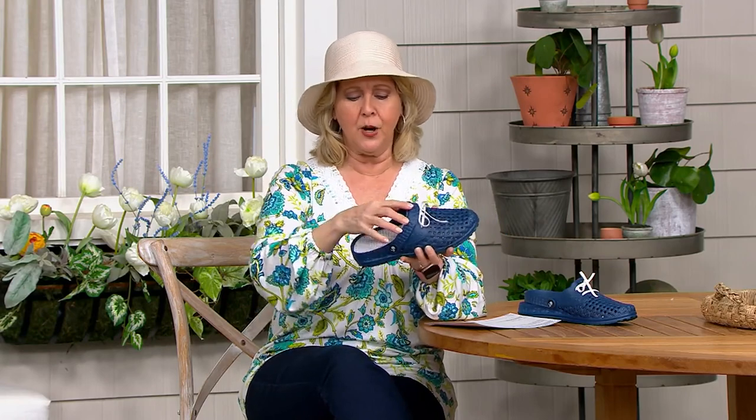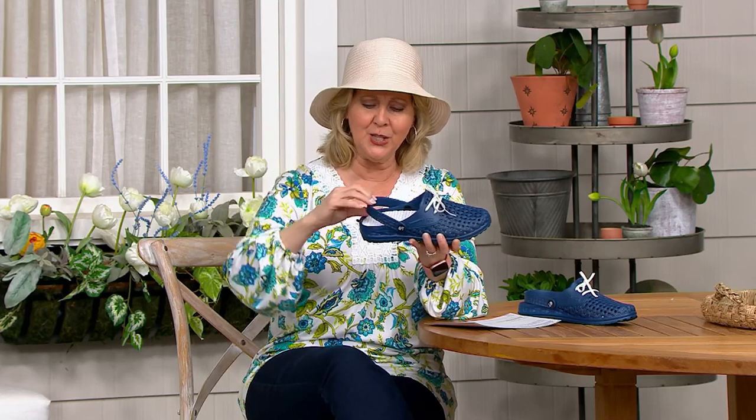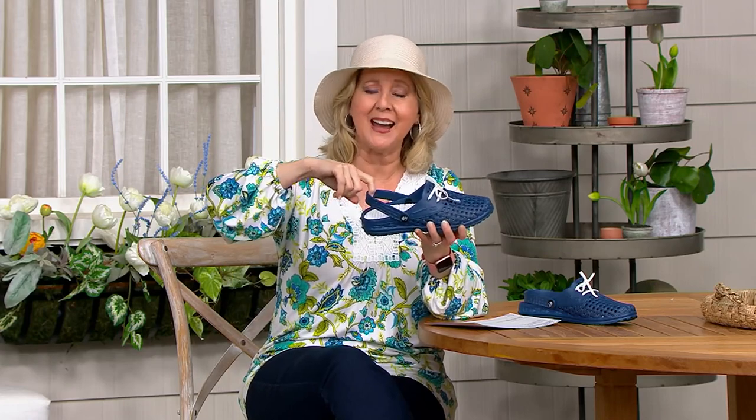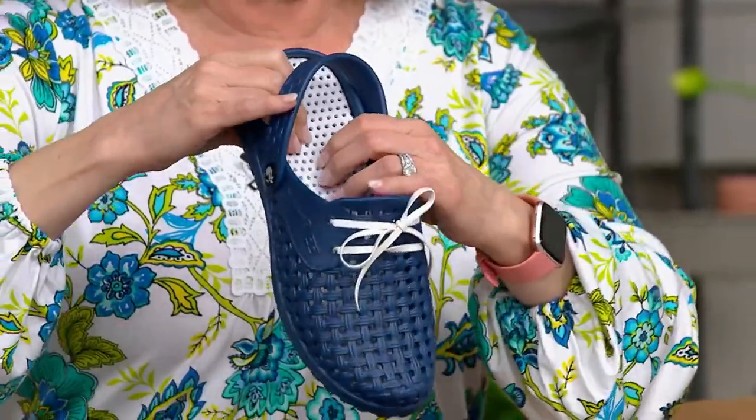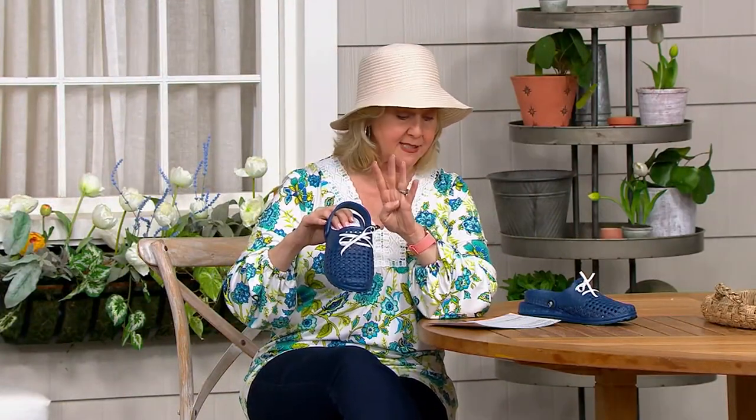So these are your gardening shoes right here, the Soul Steppers. They have a slide-in option where you can just slip in and go, or you can use them with this back strap — it's completely up to you. There's a lot of cushion on the inside. We've got five colors to choose from and four sizes.